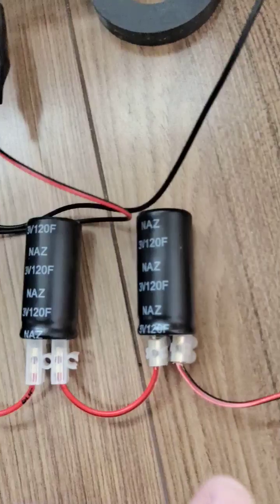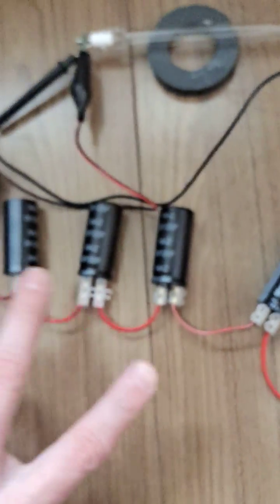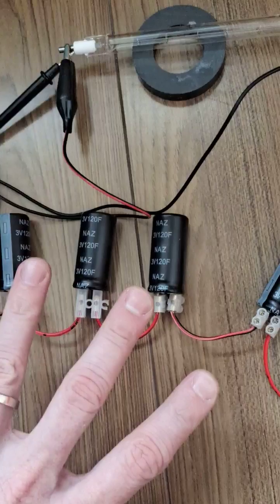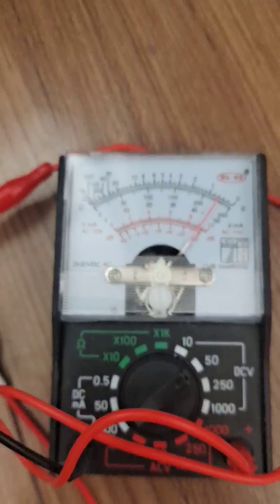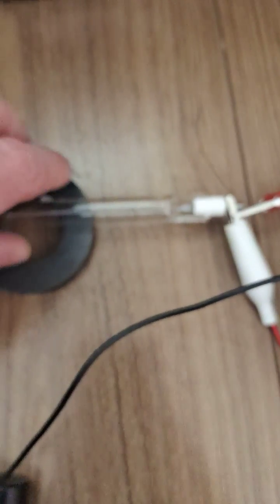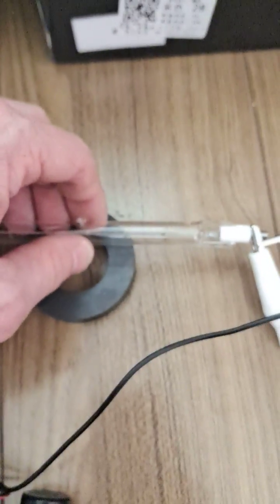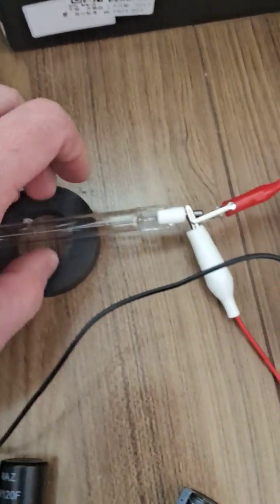I accidentally charged my 12-volt supercap bank — 15 volts, because it's 3 volts times 5 caps — up to over 50 volts. I'm just discharging it now through this lamp, which is getting very hot — can't touch it.